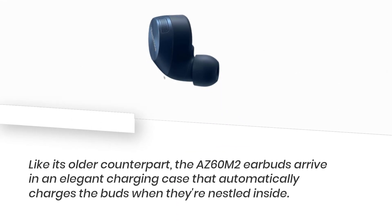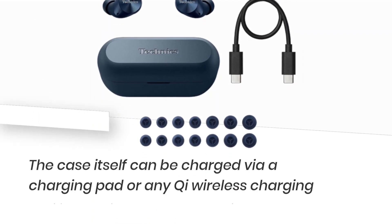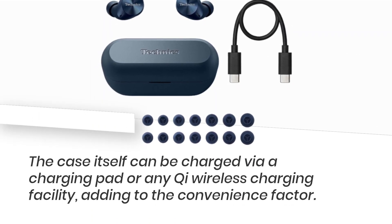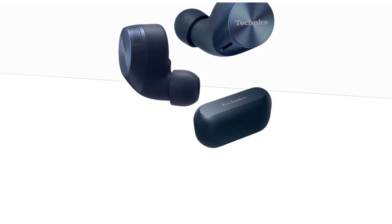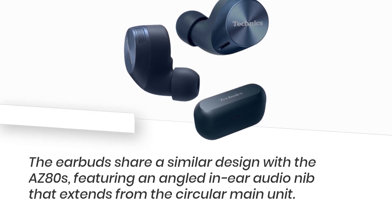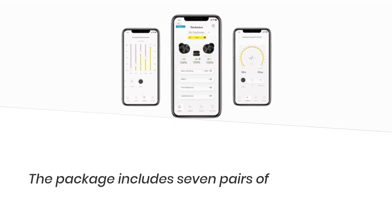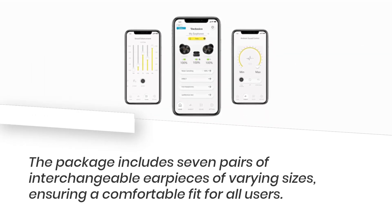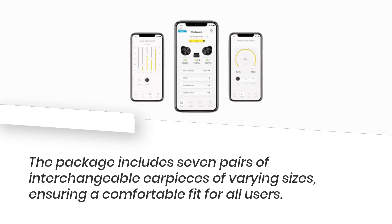Like its older counterpart, the AZ-60M2 earbuds arrive in an elegant charging case that automatically charges the buds when they're nestled inside. The case itself can be charged via a charging pad or any Qi wireless charging facility, adding to the convenience factor. The earbuds share a similar design with the AZ-80s, featuring an angled in-ear audio nib that extends from the circular main unit. The package includes seven pairs of interchangeable earpieces of varying sizes, ensuring a comfortable fit for all users.